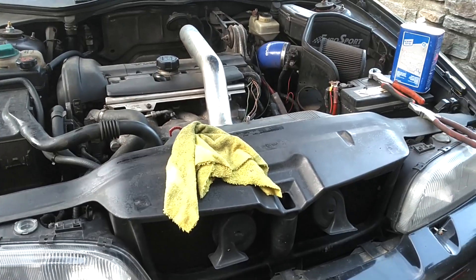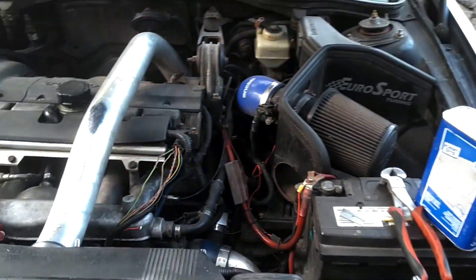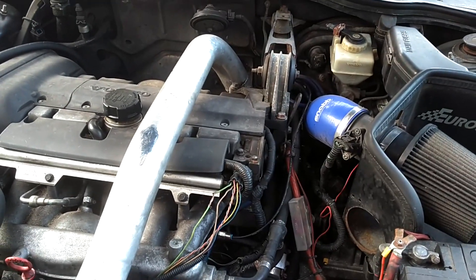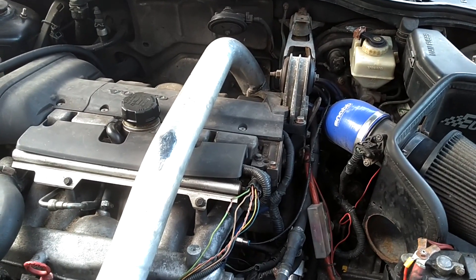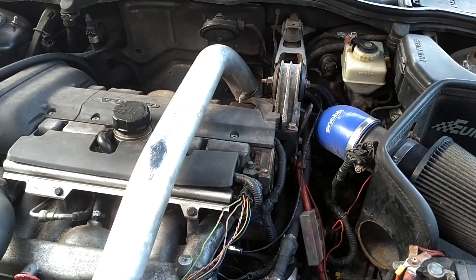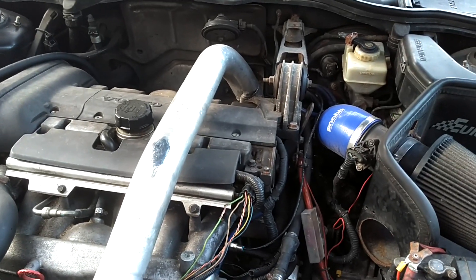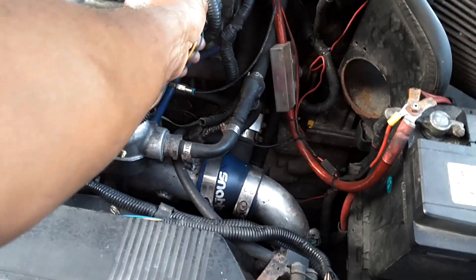I'm here with Byron's 99 V70R. He's been having a lot of issues getting it started. One time he said it took him 10 minutes to get it started. Personally, I think the fuel pump's going out. It's got 280,000 miles on it and I don't know how old the fuel pump is. One of the symptoms of a fuel pump not being perfect in these cars is you have no pressure on the fuel rail.